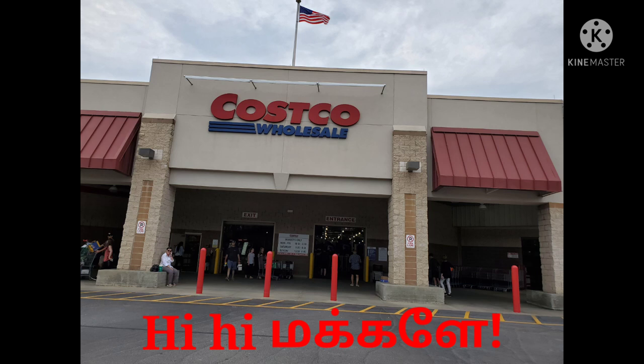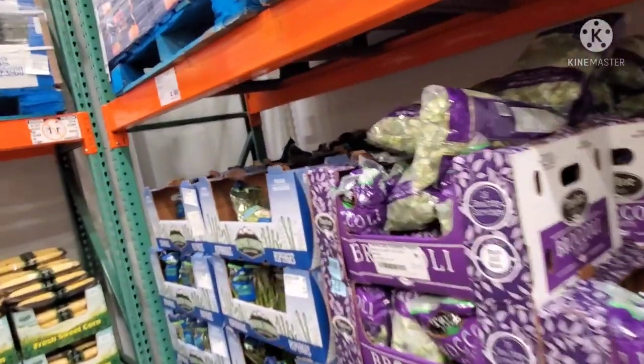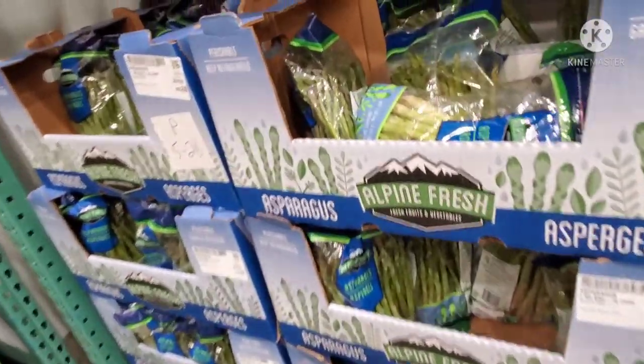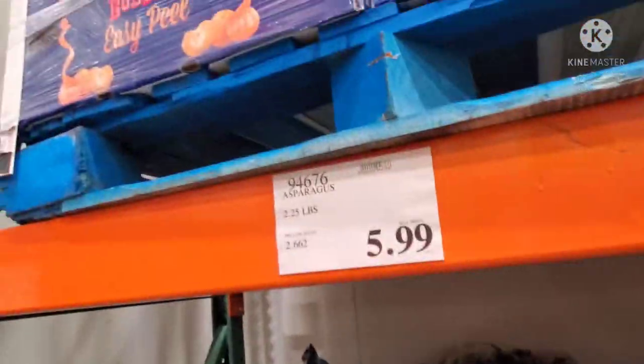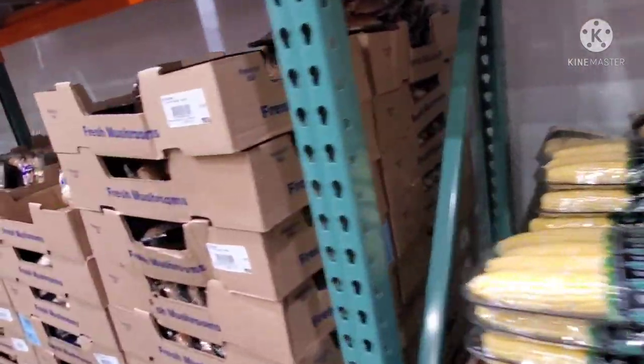Hi, in this video my vlog is going to talk about Costco's produce and sale market in the U.S. If you missed the Costco Non-Veg vlog, go to the description box.